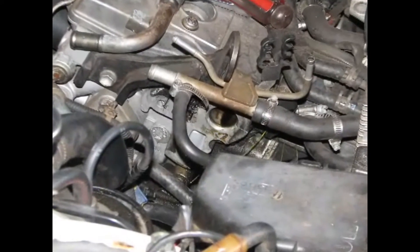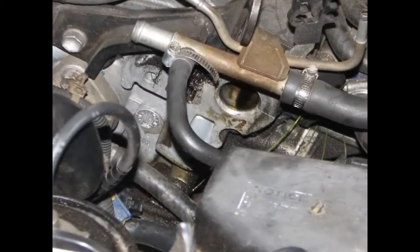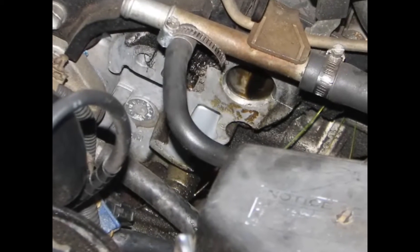And there you go, the distributor is removed. Look at all that oil under there — looks like we had a seriously leaky distributor.